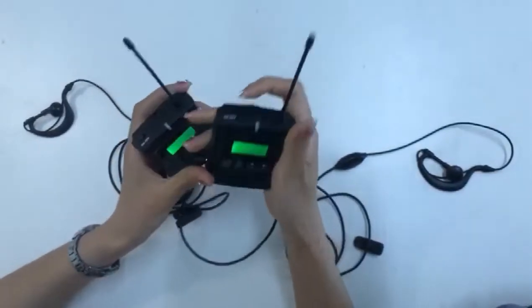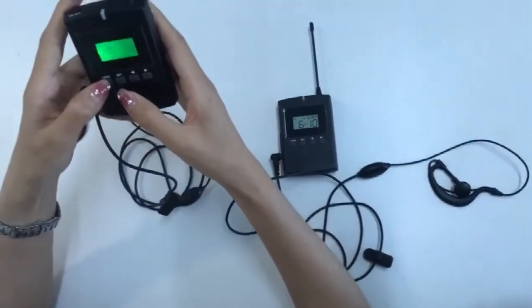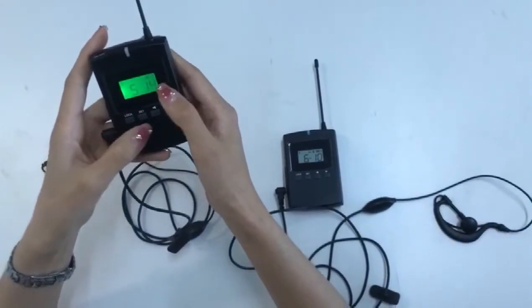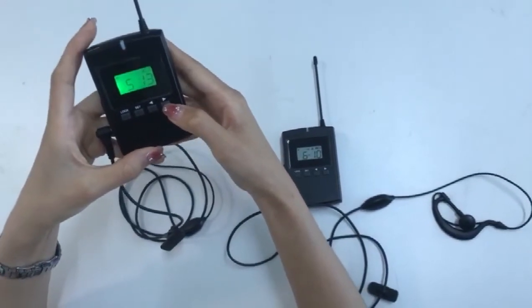Power on first. Press and hold the lock button for more than 3 seconds, until the lock icon on the screen disappears. Then we can press these two keys to adjust the channel.